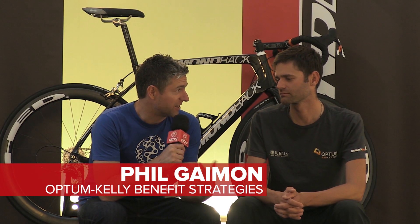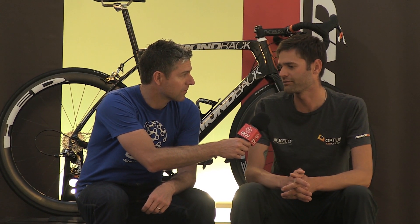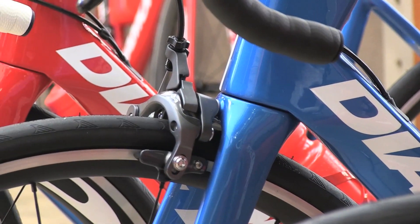So Phil, you joined the Optum team in January. In March you won the Redlands Classic on this new Podium. Tell us a little bit about the characteristics of this frame. It's a super nice frame. Everyone's shooting for light and stiff, and it's a good combination. It still complies enough to rip the downhills — it's not ever too stiff, it's easy to control. It's been a great part of our team so far this year.